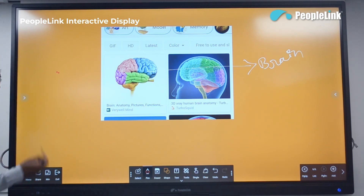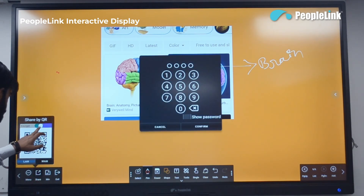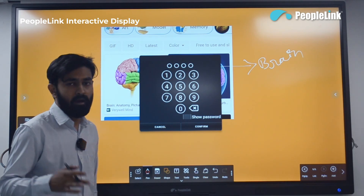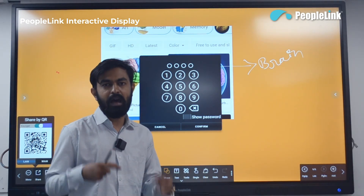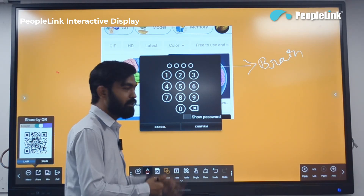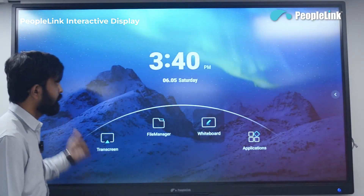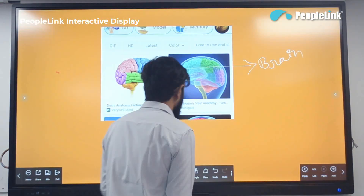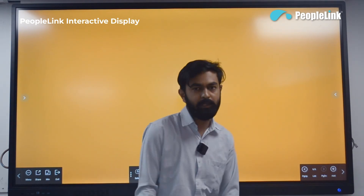To share the whiteboard content, you can generate a QR code — by scanning it with a mobile phone camera, users can download the complete content. You can also protect it with a password, so users must enter the password before downloading. You can minimize the whiteboard, and clicking clear will erase the entire whiteboard content.